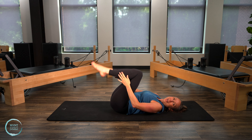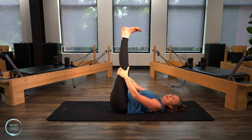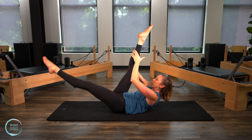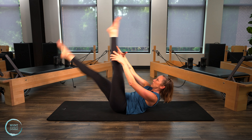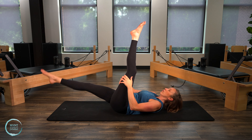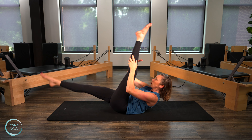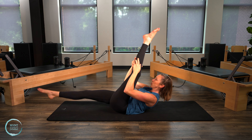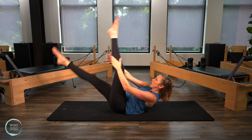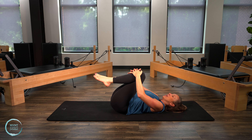Single straight leg stretch — sounds like that first one but it's a little different. Bring your legs up towards the sky and come into that ab curl. Bring your hands behind that right leg, reach the left leg away, and then we switch. If you need to bring the head down, feel free. Maybe bend the knees a little bit if you need to as well — you do you wherever you're at today. Give me two more sets, and one. Lower it all the way down.